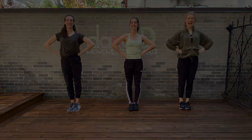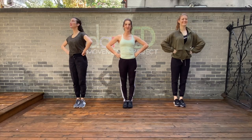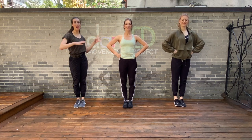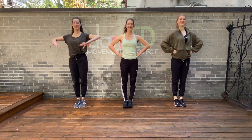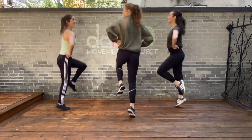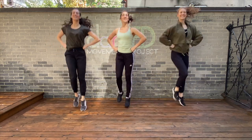Good job! After you bring your hands to your hips, we are going to explore the Emerald City by doing 16 skips. So that means you can travel around your room, wherever you are. Are you ready to try? Here we go. Five, six, seven, go! One, two, three, four, five, six, seven, eight, nine, ten, eleven, twelve, thirteen, fourteen, fifteen, sixteen.